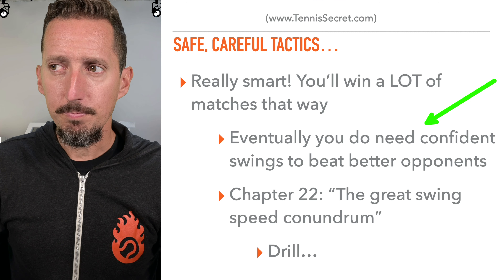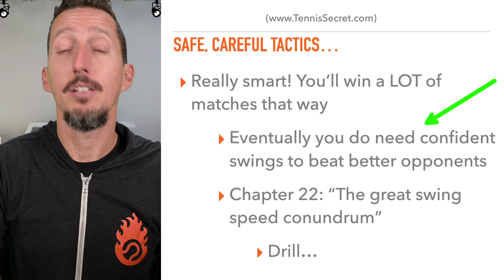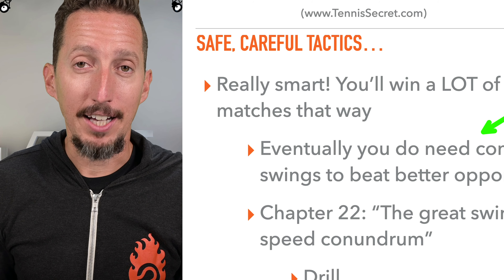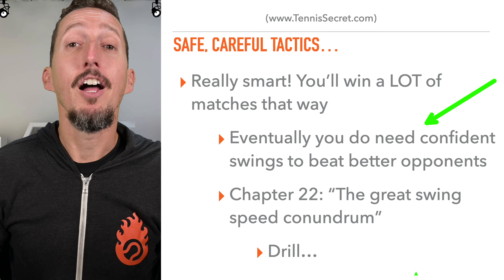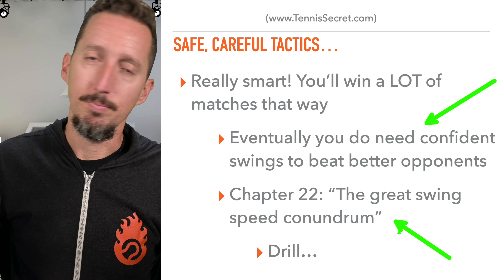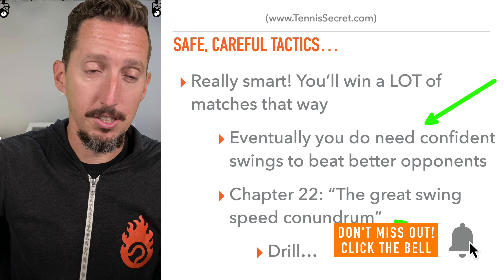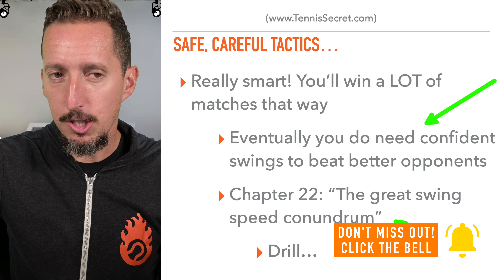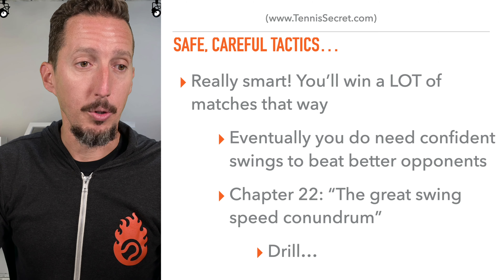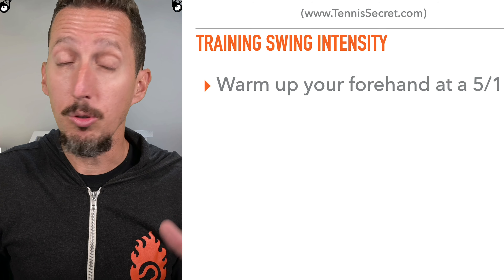As the competition gets better and better and your opponents have more and more weapons at their disposal, they'll be able to take your safe shots and easily start to put them away. If you're not at that level yet, don't worry about it — you don't need to beat yourself up over playing smart, consistent tennis. But eventually you will need to develop swing speed, offense, and weapons. In my book called Essential Tennis, there's a chapter — chapter 22 — called 'The Great Swing Speed Conundrum,' which talks about how players tend to decelerate and swing slowly in matches. Here's the drill from that chapter that I highly recommend you train regularly.